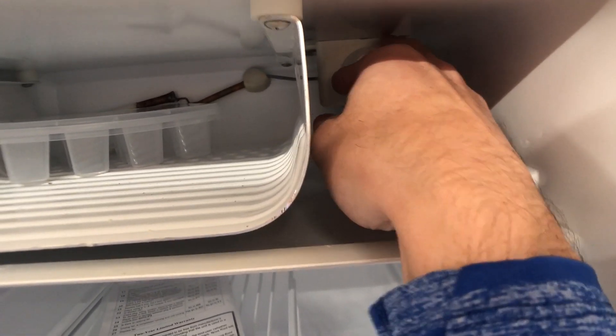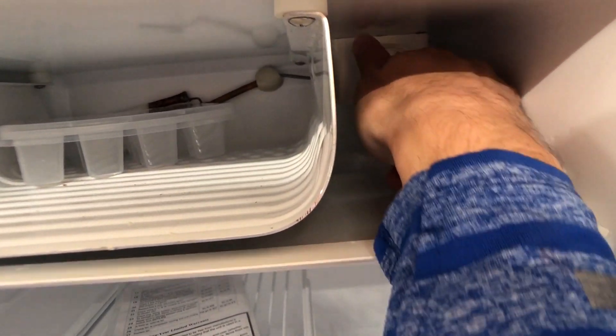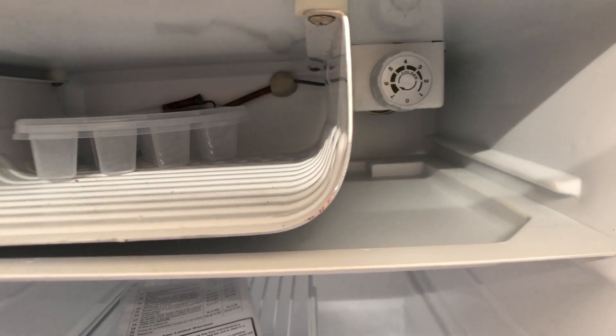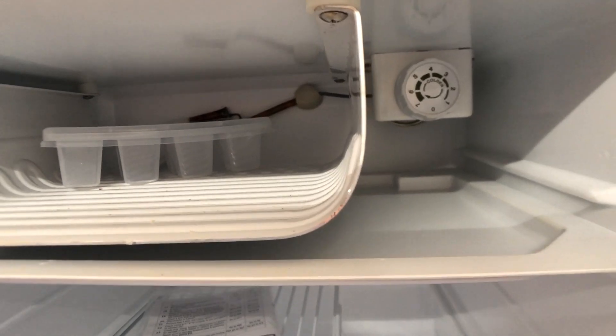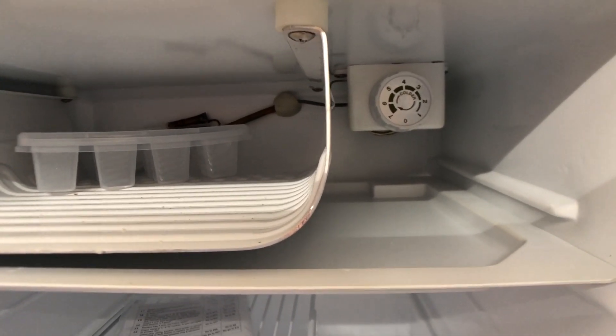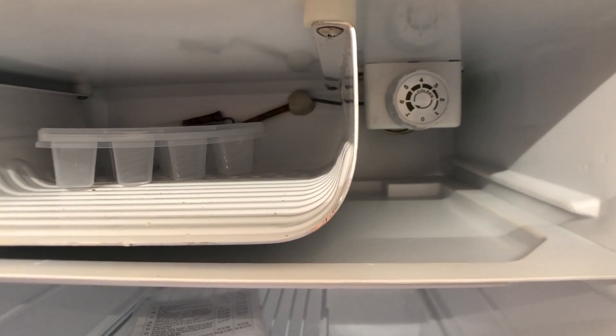If you want to turn the refrigerator off, just turn it all the way back to zero and you'll feel it click, and that's how you turn the fridge off. So zero is pointing down, the refrigerator is off. If it's any number, the higher the number the colder the refrigerator will get.